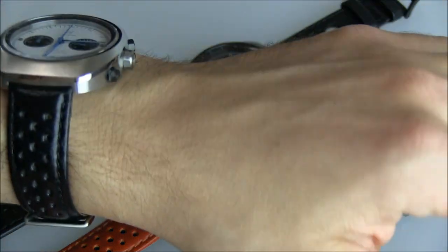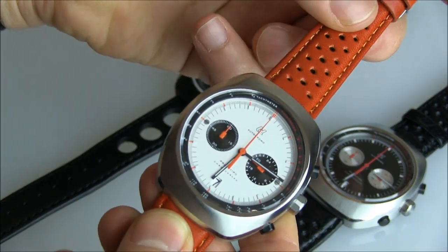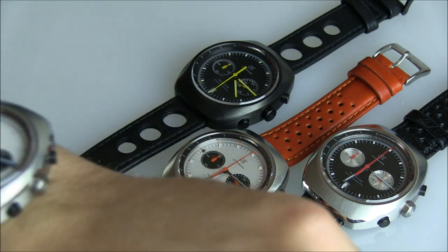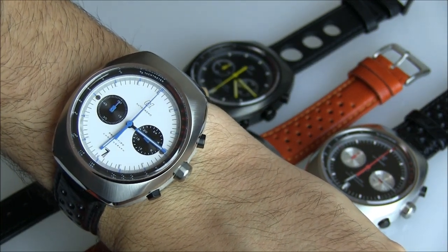So again, this is the Autodromo Prototipo Chronograph. These are the various models as of early 2014, and the price is $625. You can see the full review on A Blog to Watch. Thanks.